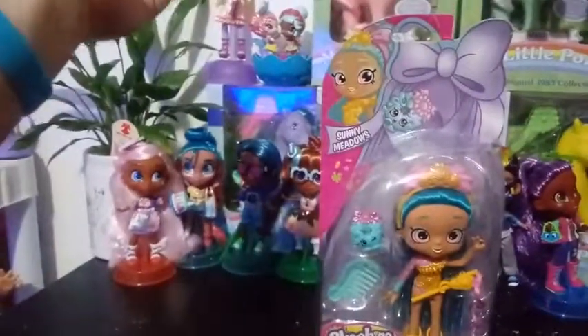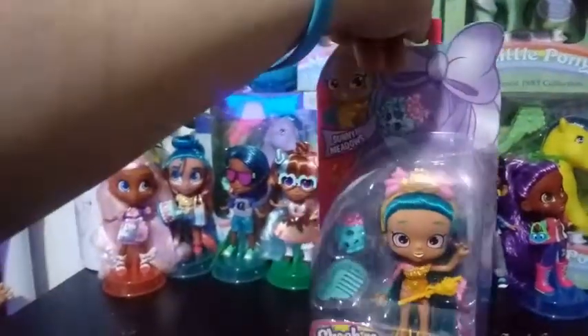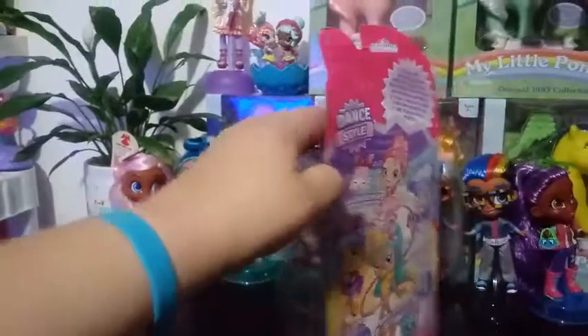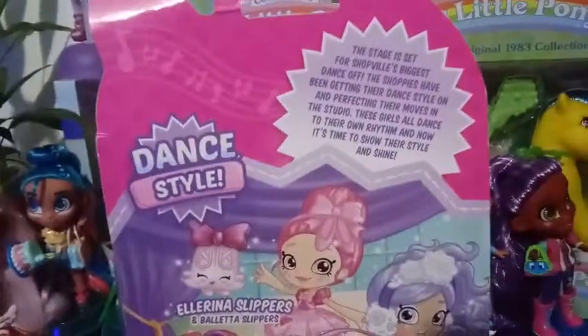As of right now, this is a UK exclusive. So the only way you can get these girls is to order them from Amazon if you want them in the US, or maybe from eBay or somebody online that might be selling them, but they're not in our stores. I wasn't aware of that until recently, but just thought I would clue you in on that.